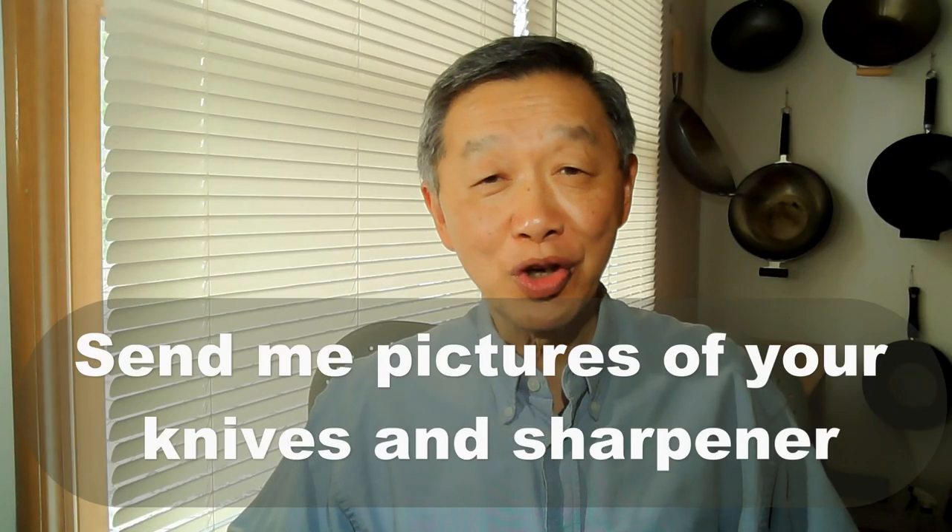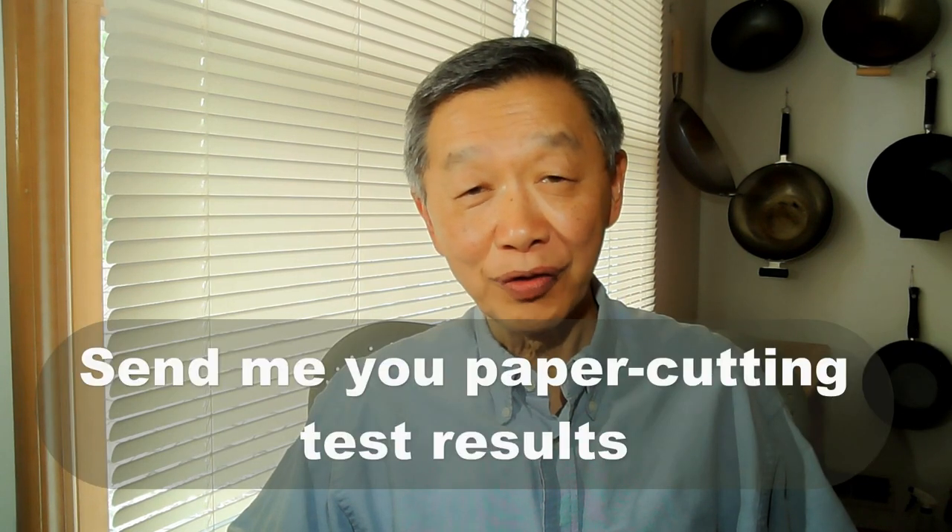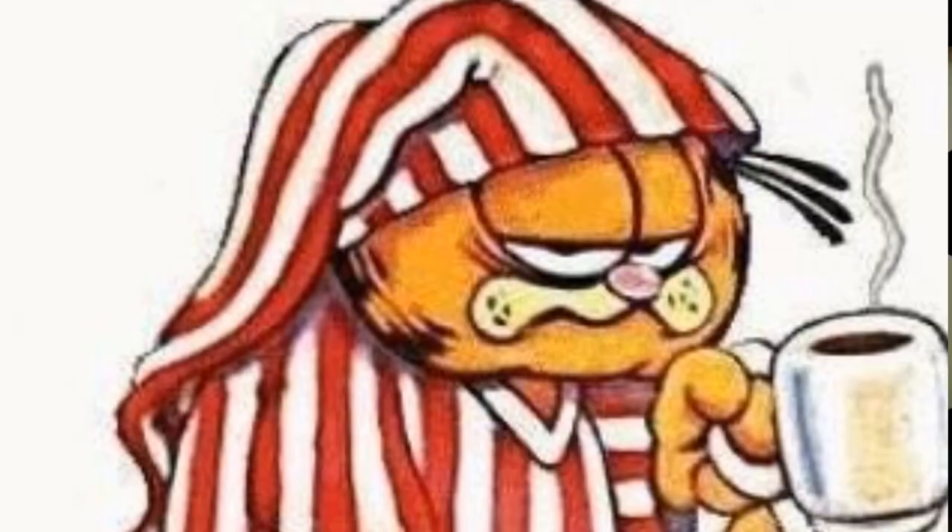Please send me a picture of your knife and your knife sharpener, and send me the result of your paper cutting test. Keeping your knife sharp is really important for prepping. I think we all have felt the frustration of having a knife that could not cut through paper — I certainly feel that a lot of the time when I first wake up in the morning.